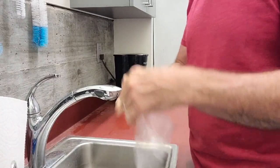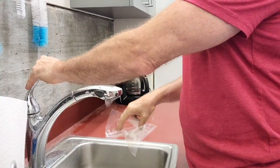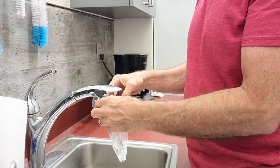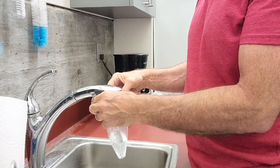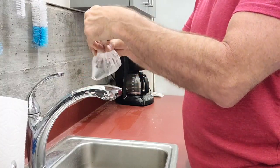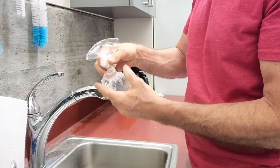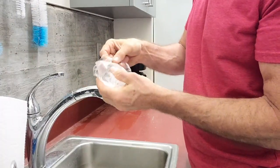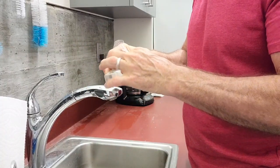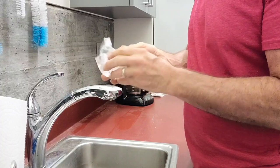For the blood packs, every time a demon died, we just used a sandwich bag with no ziplock, filled it up with blood. Twist it to get all the air out, fold that flap over, and just take a piece of scotch tape to keep that flap on there.